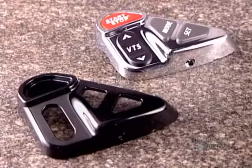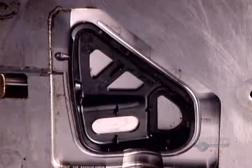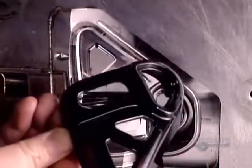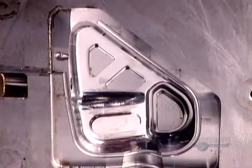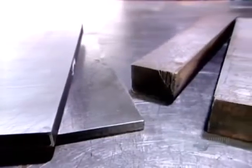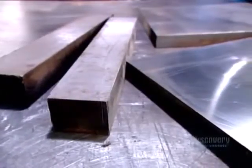To make a plastic part for a product, the manufacturer has to first commission a mold-making company to design and produce a plastic injection mold. The mold begins as bars of chromium steel, a high durability metal that can withstand repeated high pressure injection of plastic.